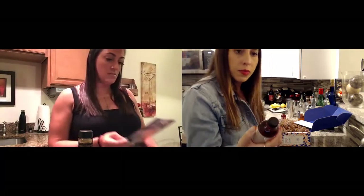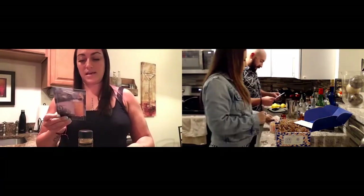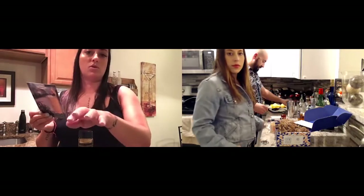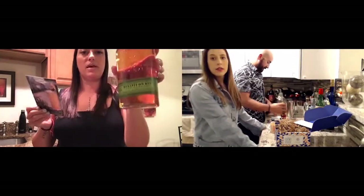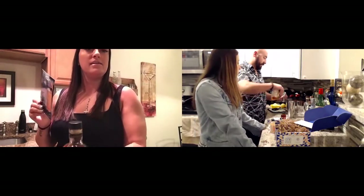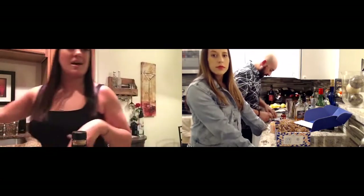This is whiskey — we were told rye is the best. I think they're using Redemption Rye for mine. Let's get the cocktails flowing!